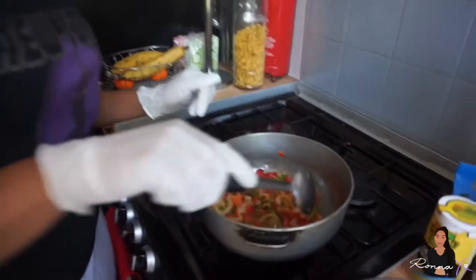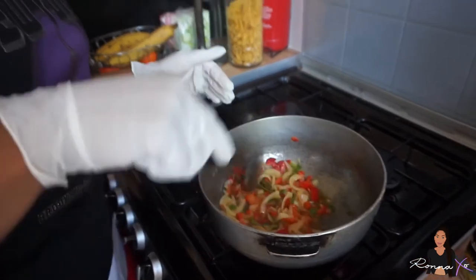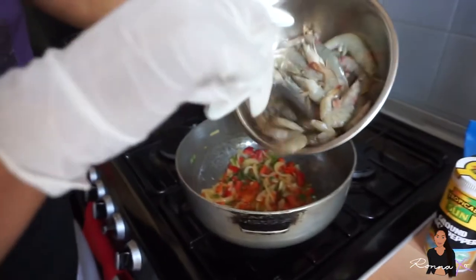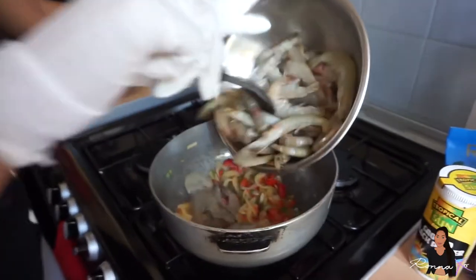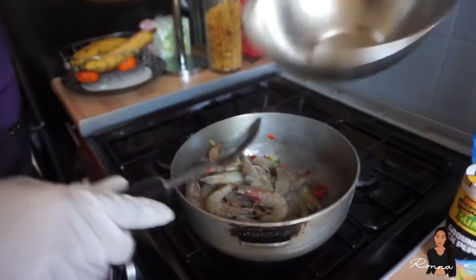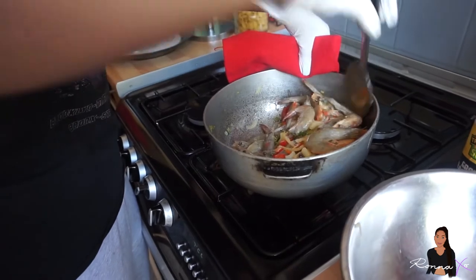So now I'm gonna add in the prawns because the seasoning is soft and the oil has soaked up a little bit. I'm just gonna get my prawns and then add them in, mix it up. Then you're gonna put the greens in and add them to the grease.